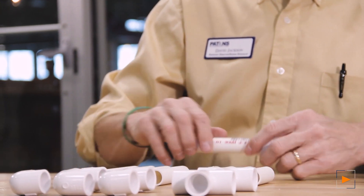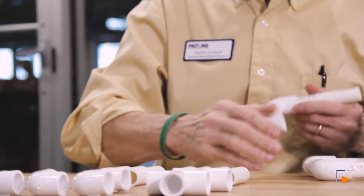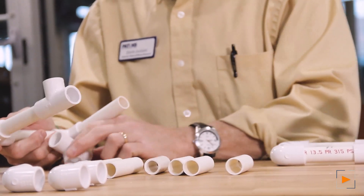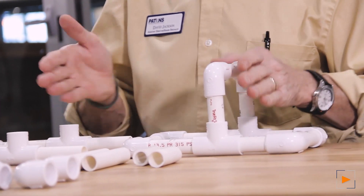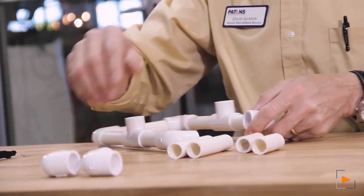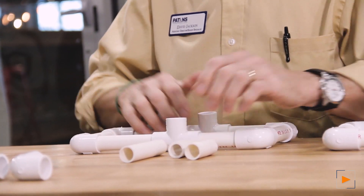Take your four-inch pieces and put them together like this — you're forming this piece right here. Take your T's and put those in. These three-inch pieces give you a different angle for this side of the stand — that's why they're shorter, but again you can cut them to whatever lengths you need. Keep the nub down at the bottom. Then another four-inch piece. I've used four of the four-inches so far, then the two-and-a-half-inch short ones. Sometimes when you're cutting these it might chip or be off a little bit — that's okay, it doesn't have to be perfect.